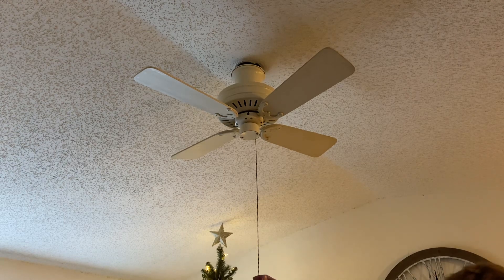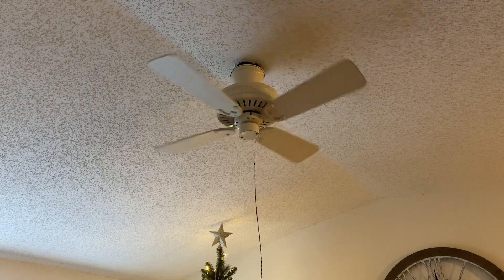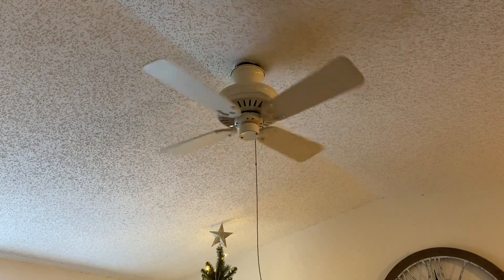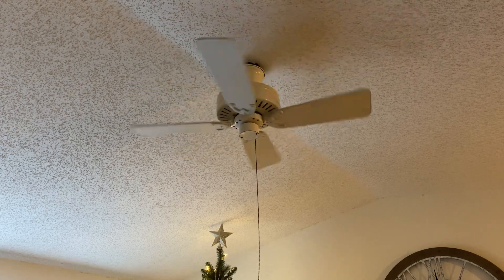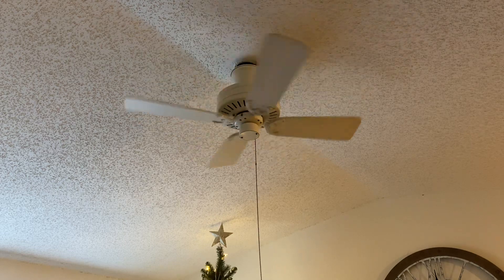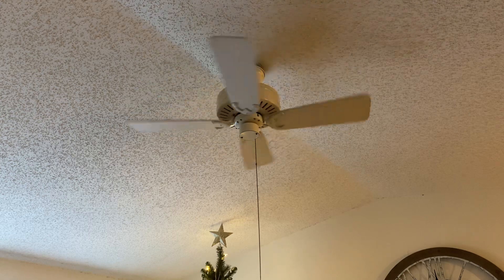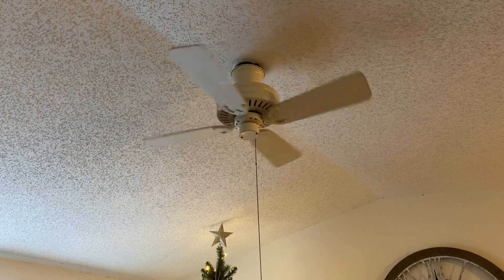We're gonna crank this fan up on low and see what it actually does. I got this fan back in October at a Restore in Sanford, North Carolina for ten dollars. It was sitting on a shelf disassembled and I was like, oh snap, this is a 38-inch Charleston — immediately swiped it. These fans were made in Fayetteville, North Carolina, which is about 90 miles or so away from where I live.